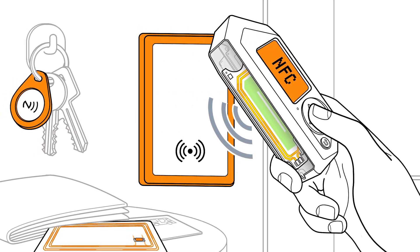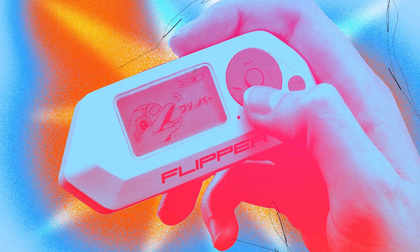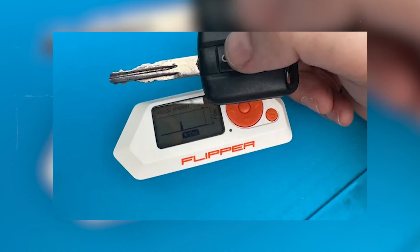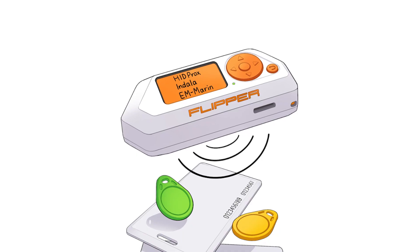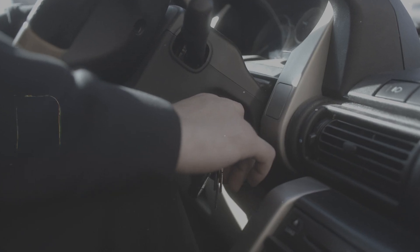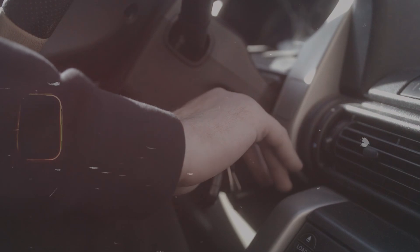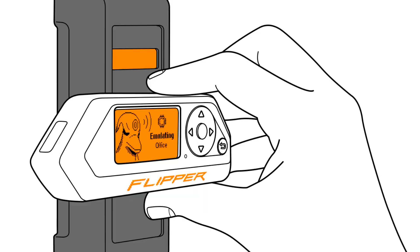There is a debate and some uproar. Canada recently banned the use of Flipper Zero devices. Some people are calling it an outright ban, or saying Canada is using Flipper Zero as a scapegoat. Please let me know what you think about it in the comment section below. Do you think that Flipper Zero is a threat when it comes to unlocking car doors? Because so many people think that that is the case.